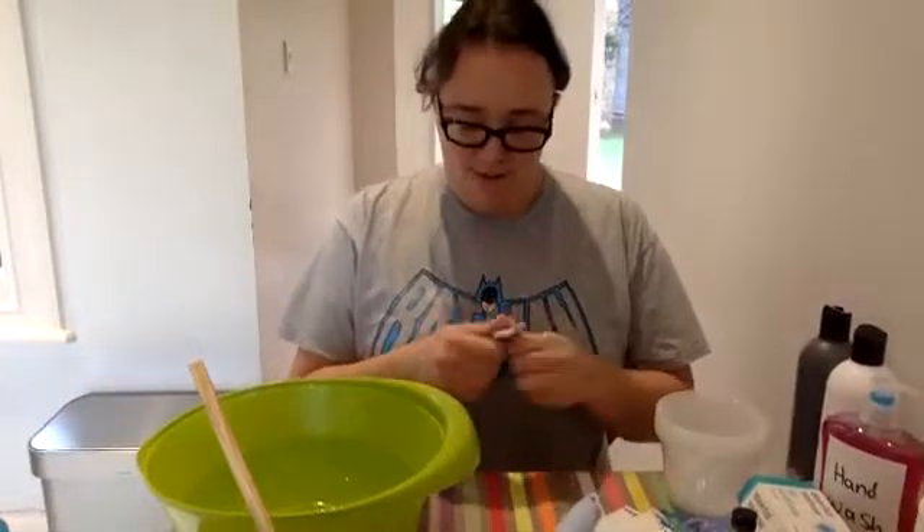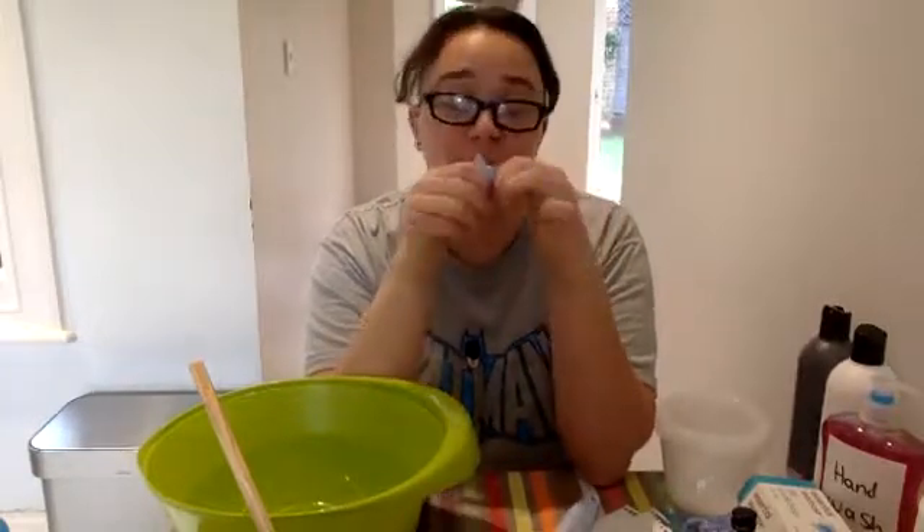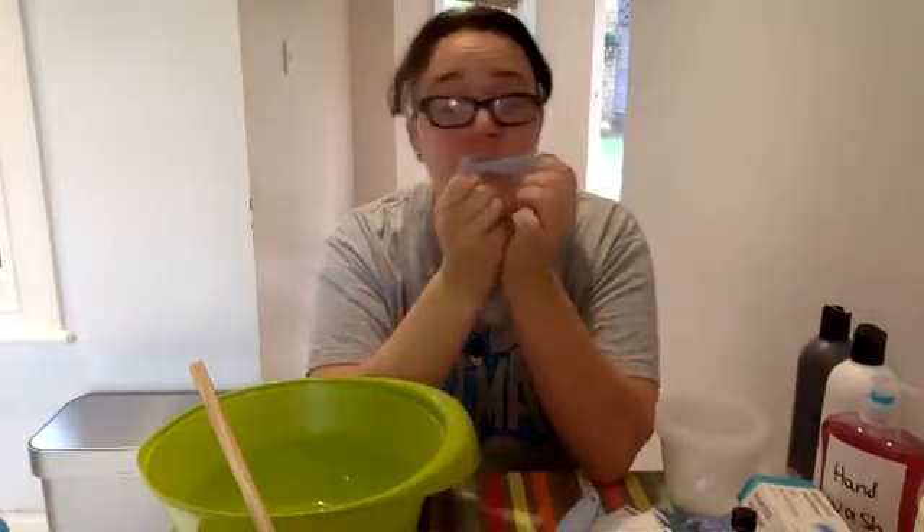That was a bit of hard work running up the stairs. Blu-Tac. I had to run and grab some of this from Big One's bedroom wall. Blu-Tac is so coveted in this house — as soon as Blu-Tac comes in, it just disappears.